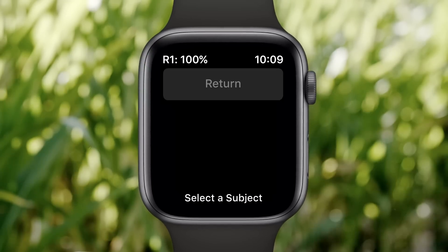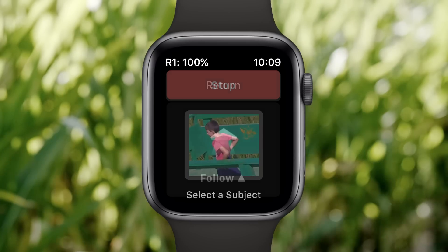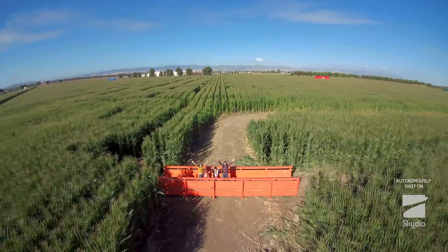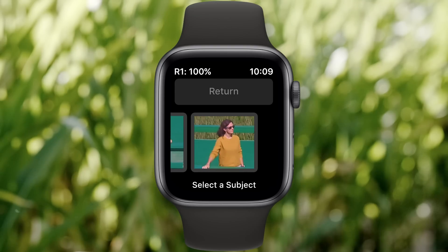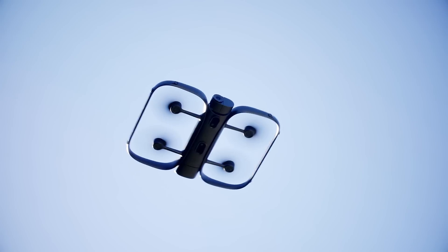After you launch Skydio on your watch, you can select a subject to track directly from your wrist. At any point, you can stop following by selecting Stop. R1 will hover in place until you select another subject or activate a one-shot skill. If R1 sees more than one subject to track, just swipe to select the one you wish to follow. You can also use the digital crown on Apple Watch to pan R1 in the air to help bring other subjects into view.